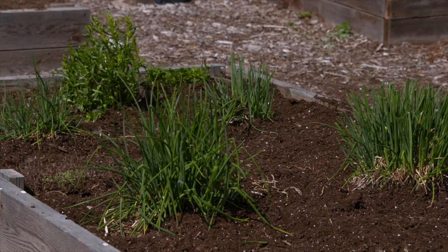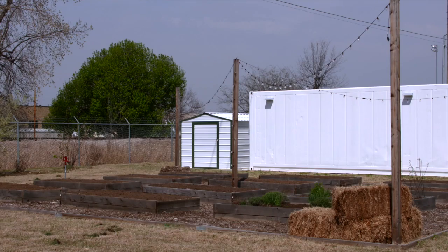If you live in an apartment and are looking for a place to garden, this would be a great place to volunteer. Exactly.